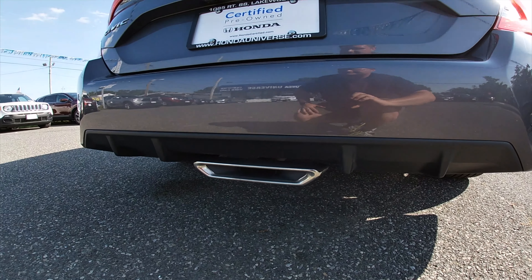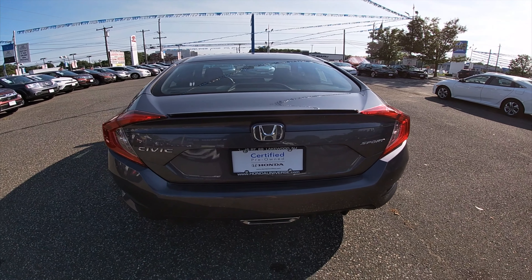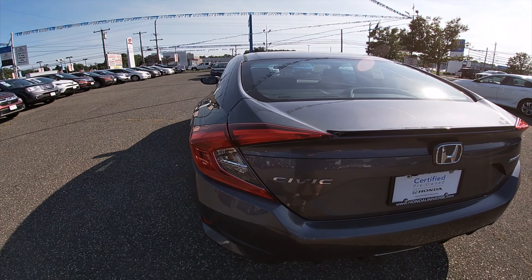Just another look on the other side of the car at the back end. Really liking that look.